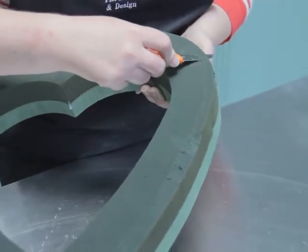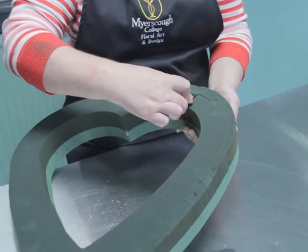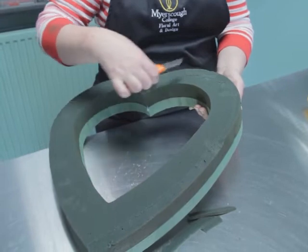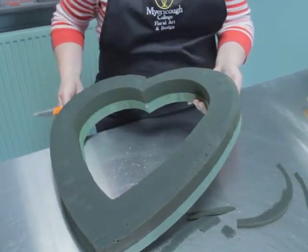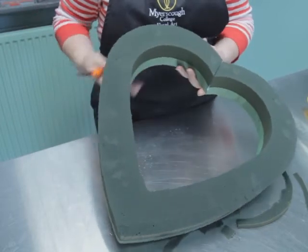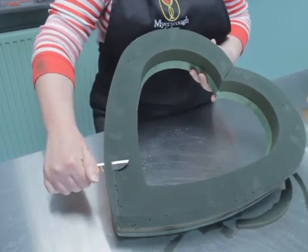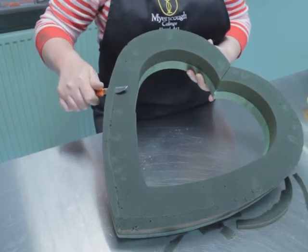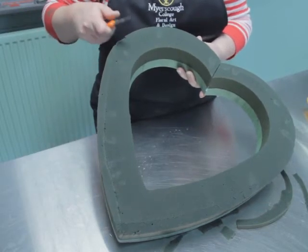You need to do this around the whole of the design. This creates more surface area for you to place your flowers in the design. This can be wet and chamfered possibly two days before you actually need the design to go.